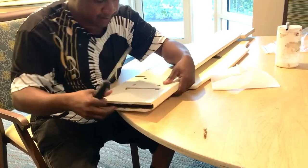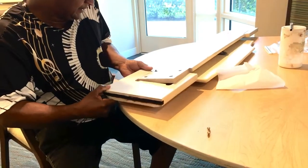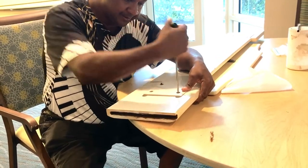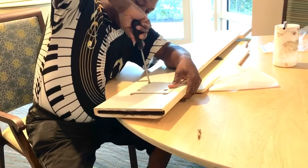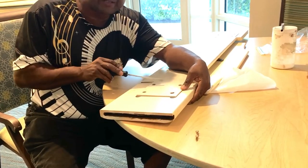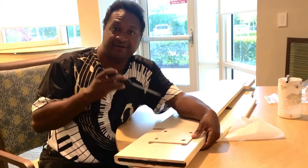I'm going to reinforce this by putting glue on the side of it too. Obviously the screws aren't holding because of the particle board, so I have to put glue in between here and here just to hold it, then let it dry. Once it's hard, it's good for good.